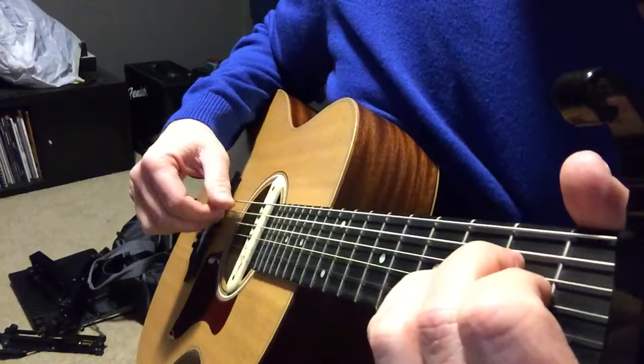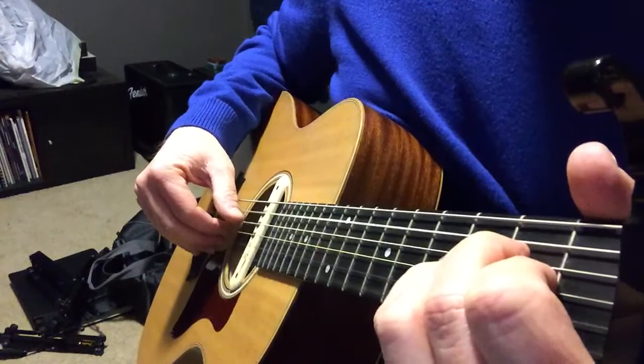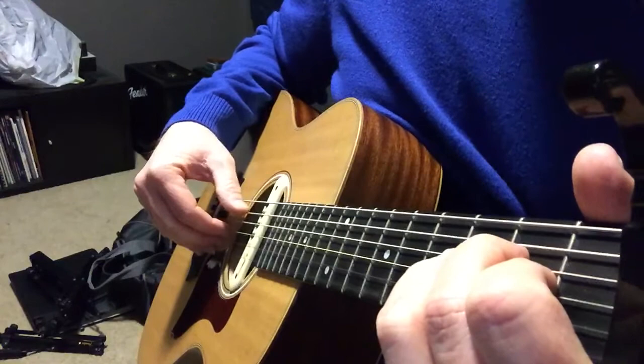The most important thing about it that makes it sound like it's in three-four time is the thumb. I kind of think of a tuba going — right.